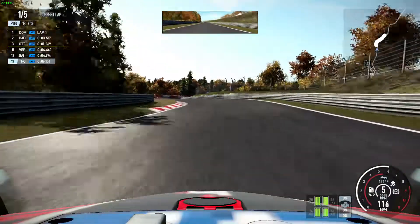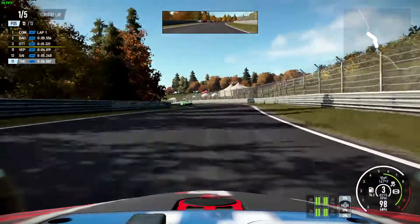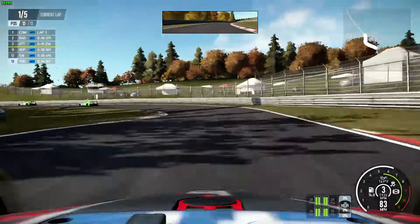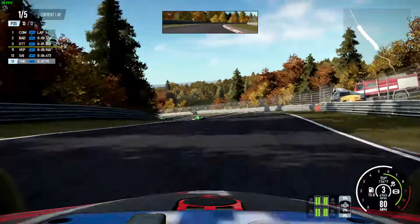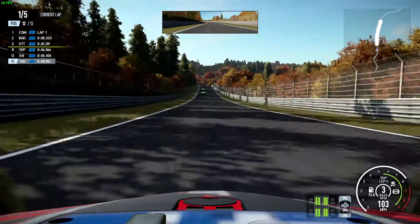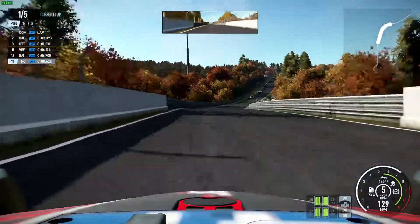I did also try dropping the resolution down to 720p and this didn't really yield much benefit — it may have given a one or two frame per second increase but very little. You could potentially start dropping it down towards 800 by 600 which will reduce the pixels quite a lot, but I think you're still not going to get huge frame rates and you're going to have a big impact on visual fidelity.